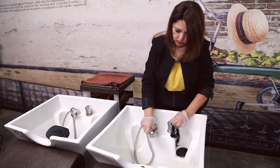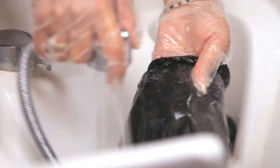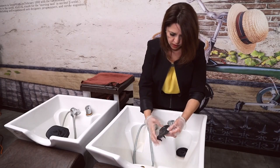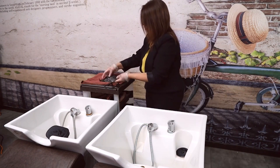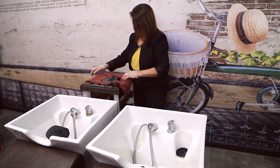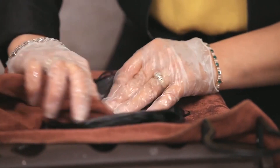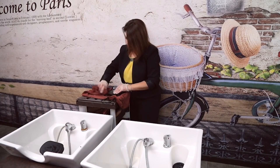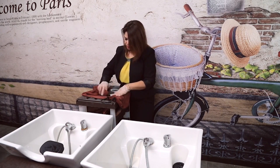Now you're going to rinse it once. I can see there is a little bit of glue left, so I will use a towel. Just wipe it off — make sure the towel is dry. Be very, very gentle. The little pieces of glue are coming off, but don't be rough on it.